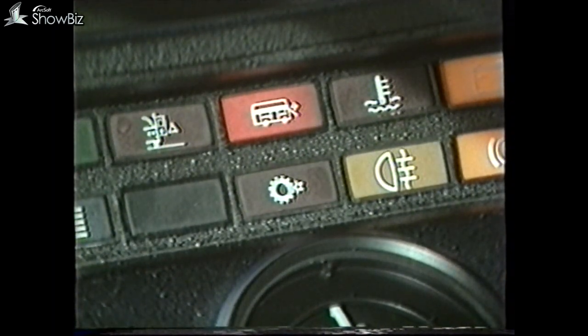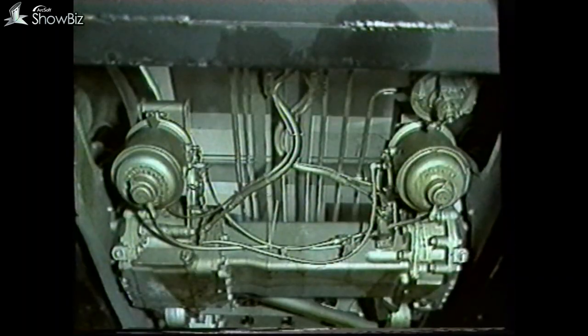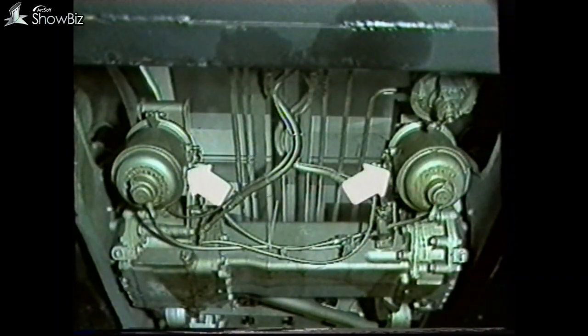If we now go back to the warning light check and it had been off, you should check the vehicle braking system. There may be a condition where the spring brakes have not released. But should this check be in order, then there must be some form of mechanical seizure in the gearbox or in the final drive.